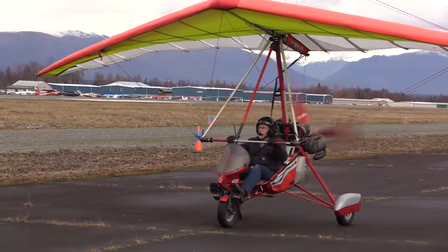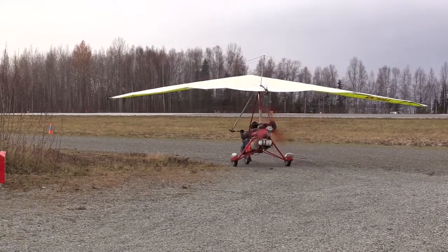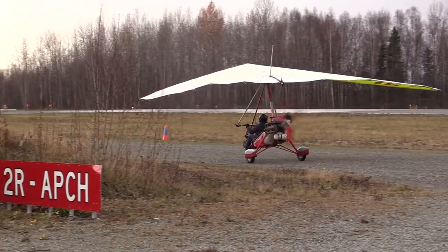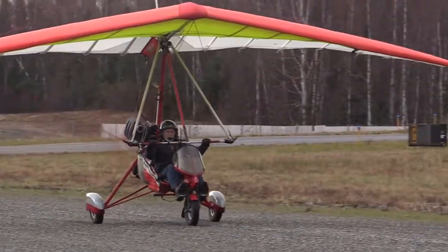We do all the safety regulations as far as flight rules go, and try to maintain a relationship with all the other aircraft pilots. This aircraft comes with several different kinds of engines, but this is a Rotax.